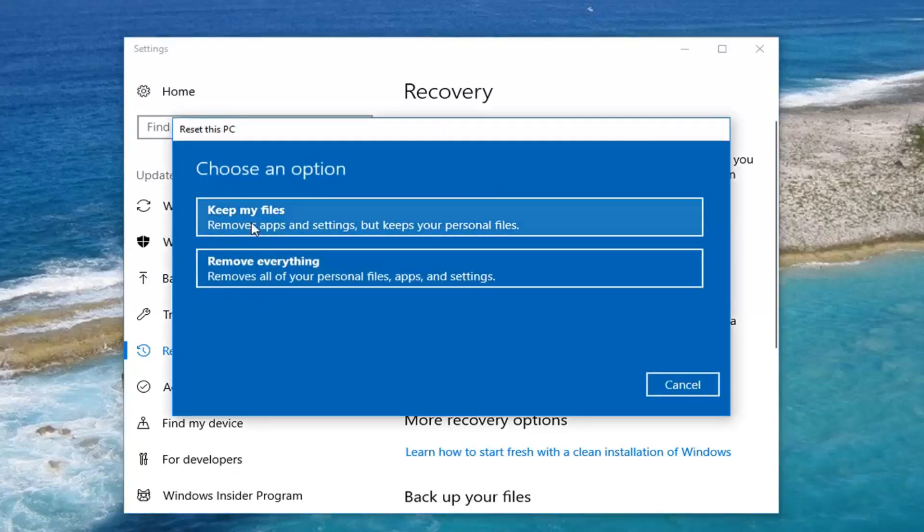Now, two options. First one: keep your files, which will remove apps and settings but keeps personal files. Second option: it removes everything — a true factory reset. It removes all your personal files, apps, and settings.